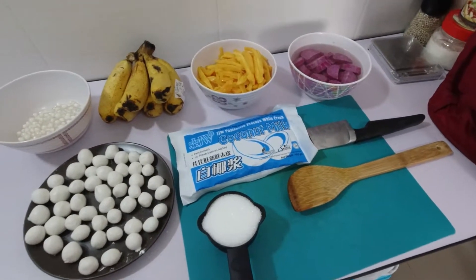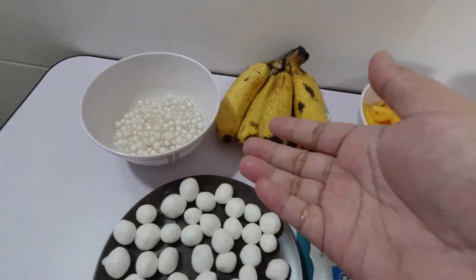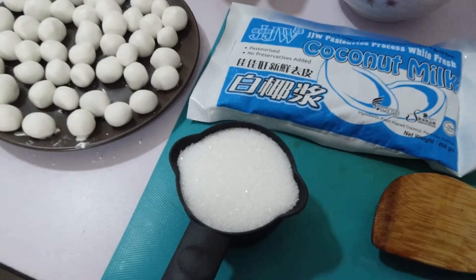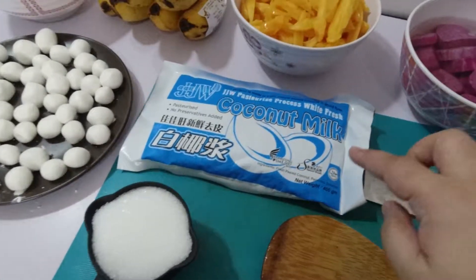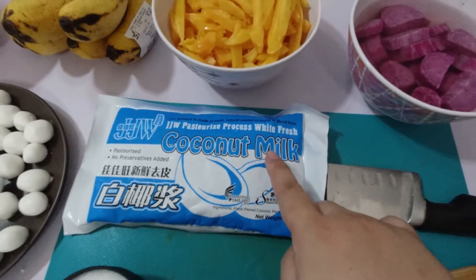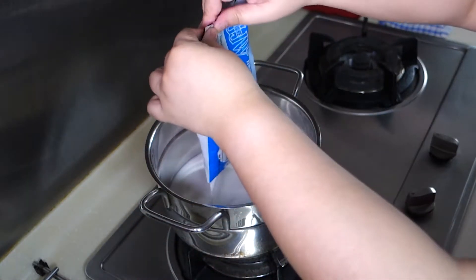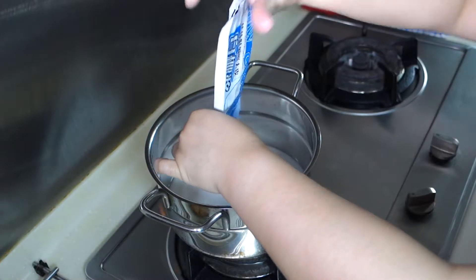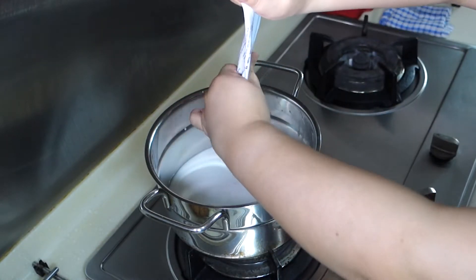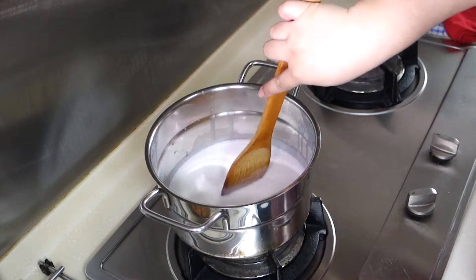After making the rice balls and draining the cooked sago or tapioca pearls, we're ready to start cooking. We will be needing half a cup of granulated white sugar and 400 grams of coconut milk. In a pot, pour the coconut milk. Stir it a little bit and let it simmer over medium-low fire.